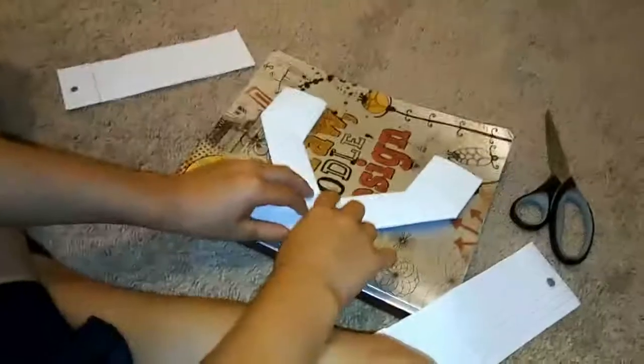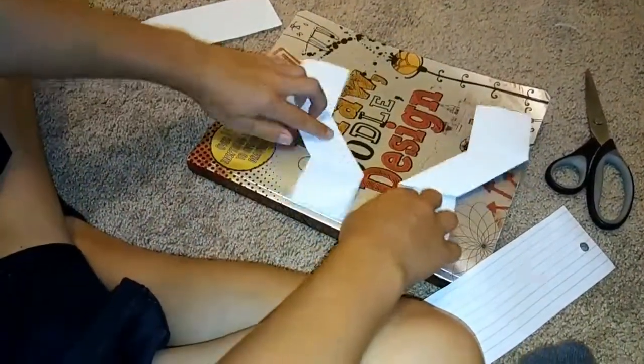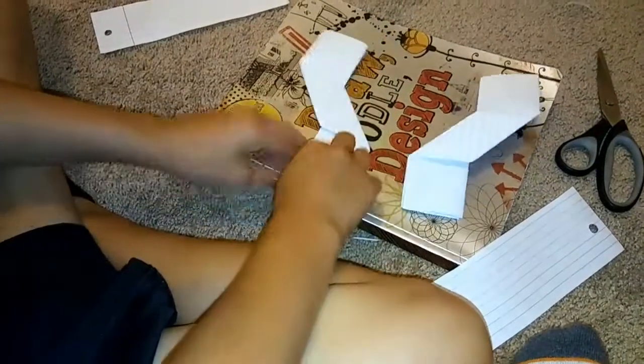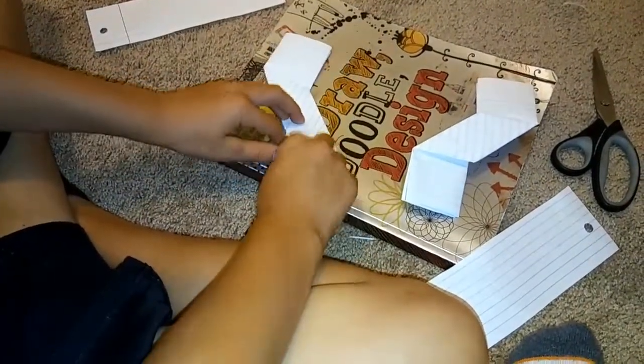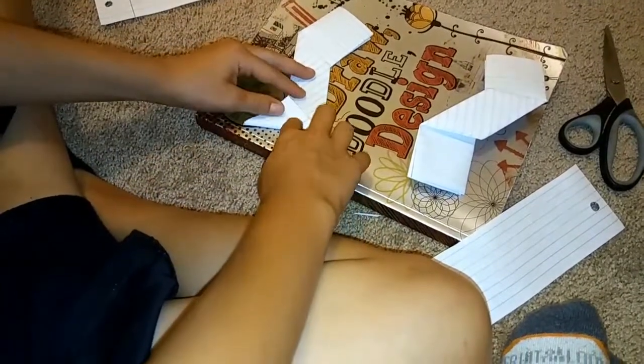Fold it and put it together so it looks like a Y. Do not mix them around — keep it how it is like that. Then grab your bottom right corner and fold it like that.